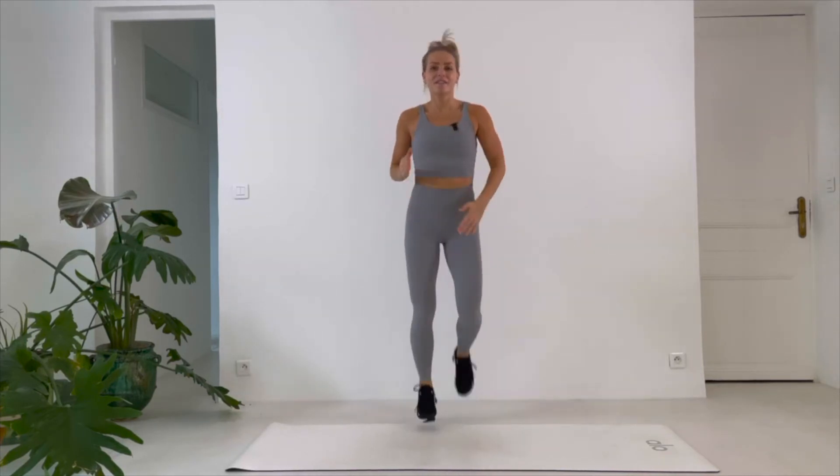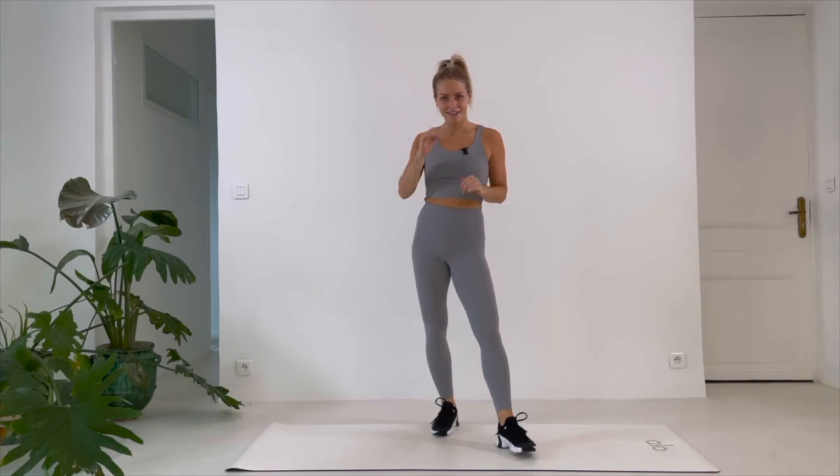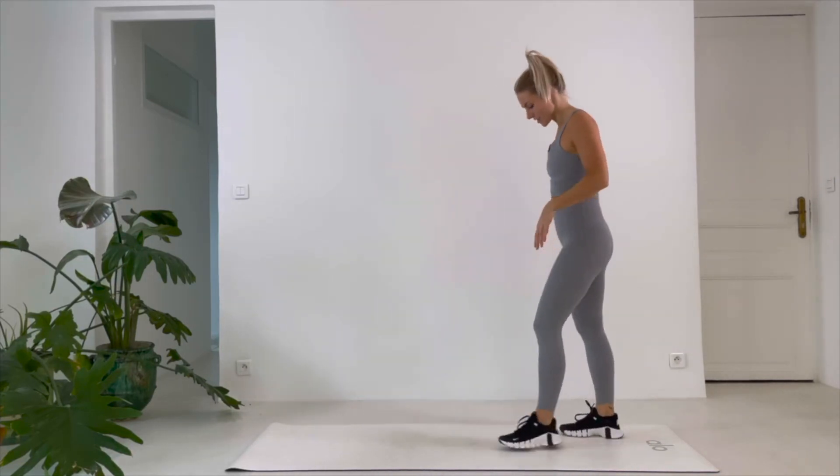Starting easy now — we feel comfortable, we start to lift, start to kick. I like to use my arms too. The more we move the more we burn, so make it big. Last 20, last 10. 5, 3, 2, 1.